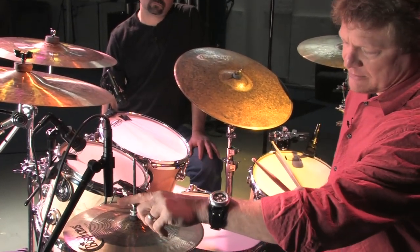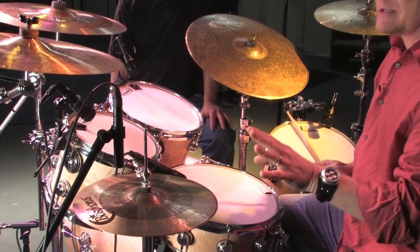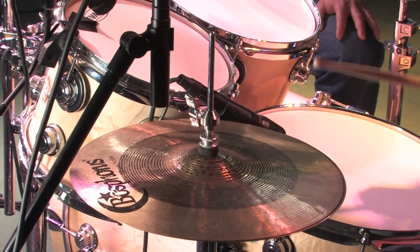Now you'll notice I have it pointing directly down towards the top of the cymbal. This is a great position — it really captures a lot of the stick sound of the hi-hat.